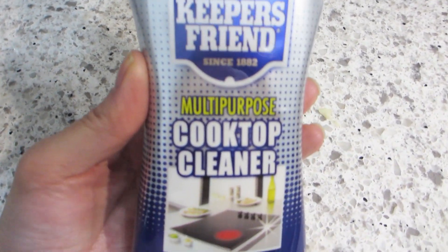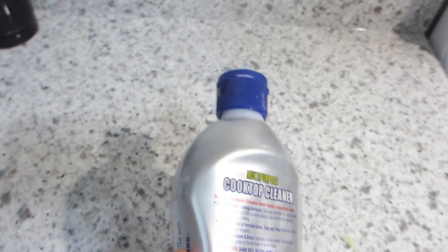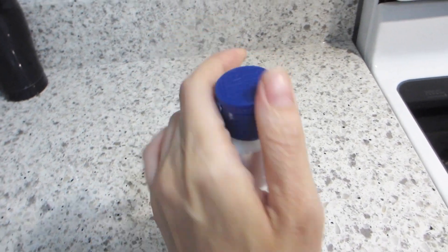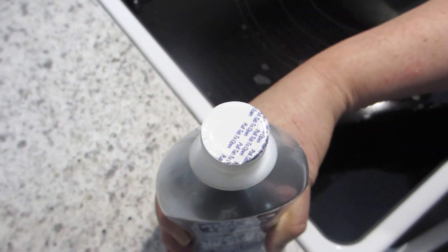This is the bottle of Bar Keeper's Friend Cooktop Cleaner. It's supposed to be a multi-purpose cleaner, but today we're going to try it out on our stovetop. The bottle comes with a convenient flip top cap where you can dispense the cleaner through a hole. So let's go ahead and remove the seal and then test it out.